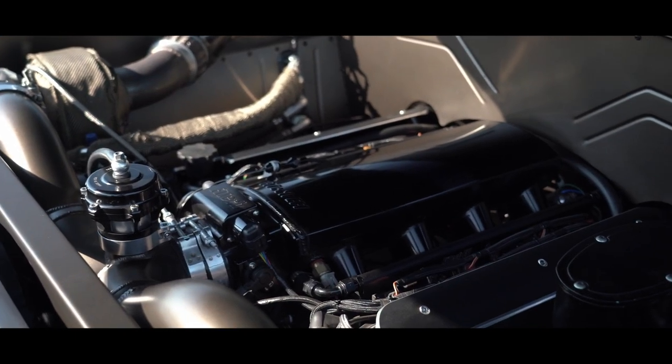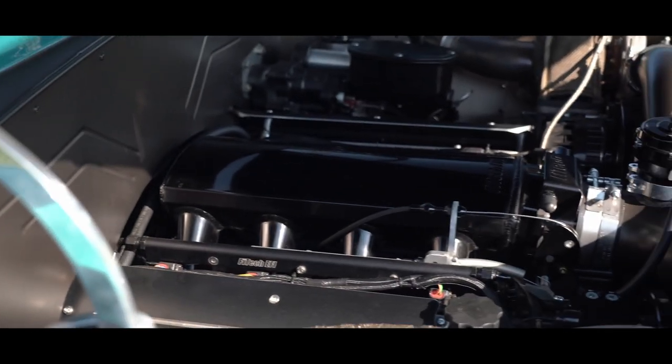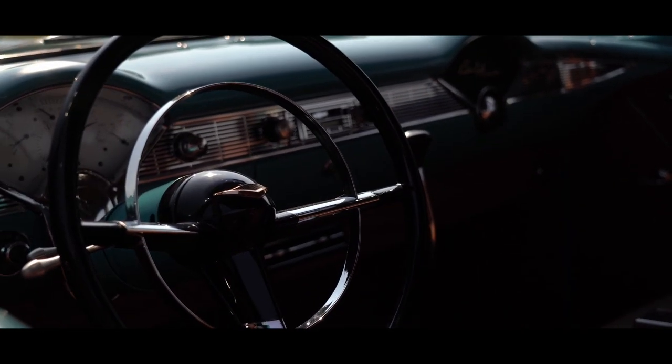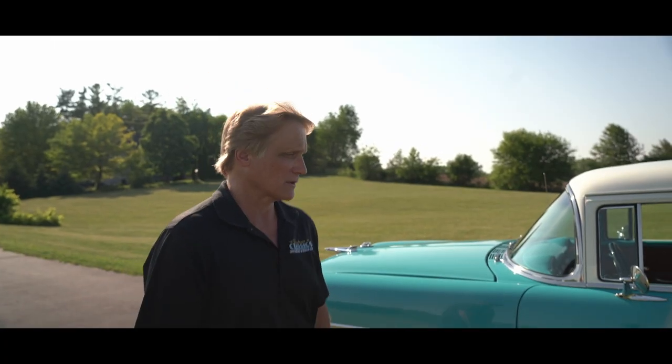As far as the driveline goes, this car has an LS with twin turbos. It has the Griffin aluminum radiator, vintage air conditioning, and a built Gray Matters Stage 3 700R4 transmission with four-wheel disc brakes.